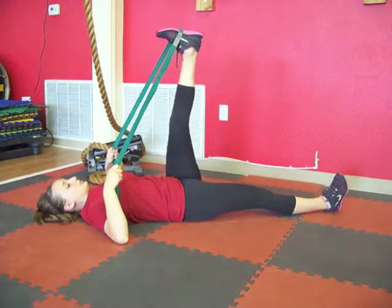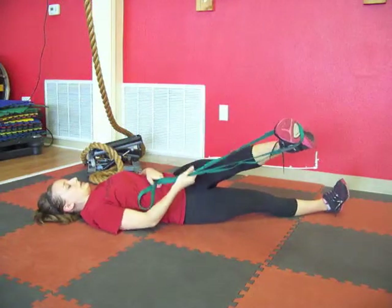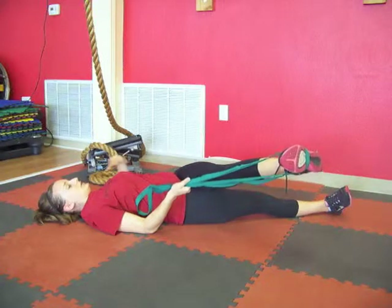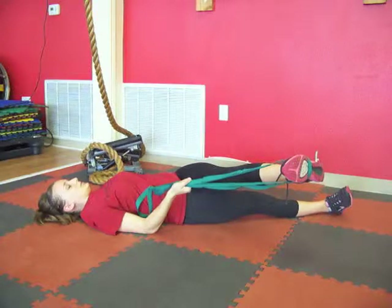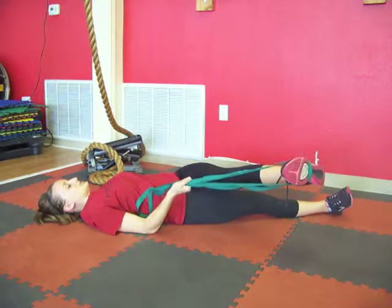Now we're going to take the leg and bring it across the body, getting into that outer hip. Again, keep the shoulders and the low back on the ground. Slight bend in the knee. Breathe here. We're going to hold this for a few more seconds.